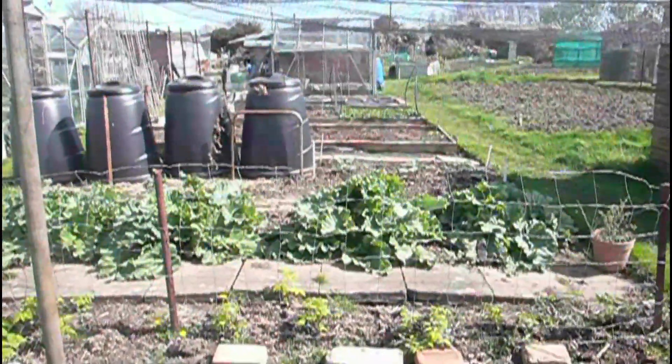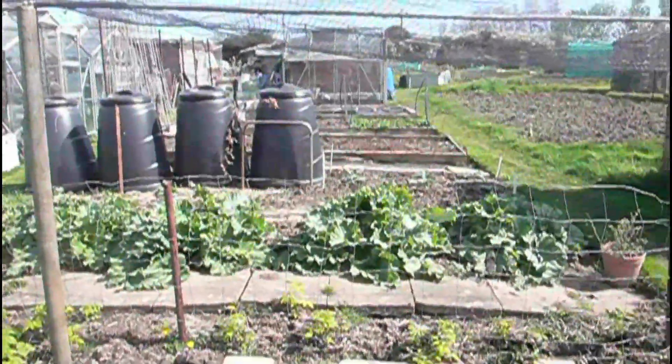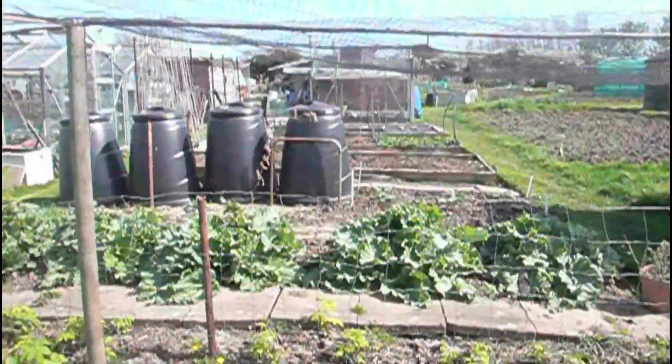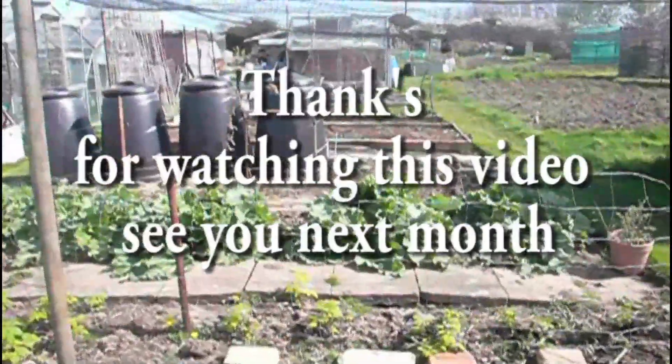I hope you've enjoyed this short tour for March 2014 of my allotment. I'll see you again at the end of April - bye for now.